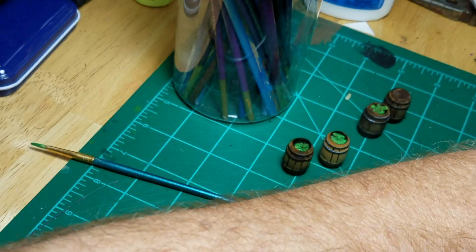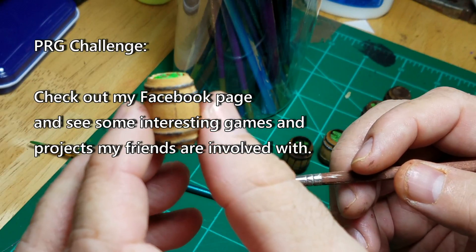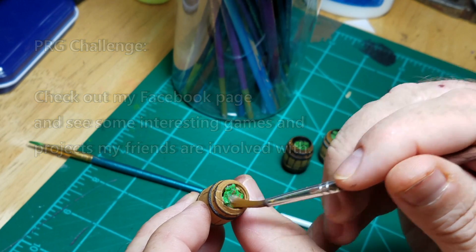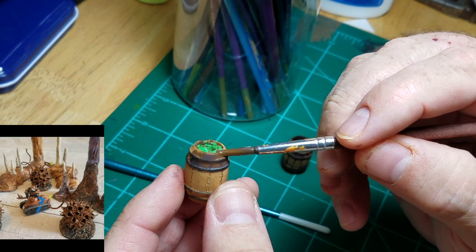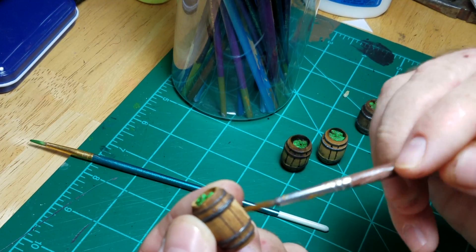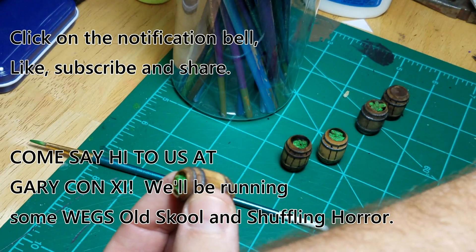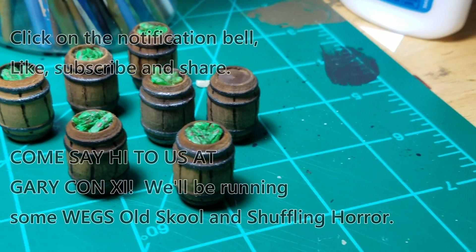I've got some watered down, very dark brown — real watery though, and I'll show you why. So what this will do is just mute the brightness of the pickles. And we have a nice natural look to my barrels. Now it looks really dark right now, but parts of the barrel are all stained and ugly looking. Gotta look pretty hard to see this old barrel's original color. Now we'll let her dry. There's my pickle barrels.